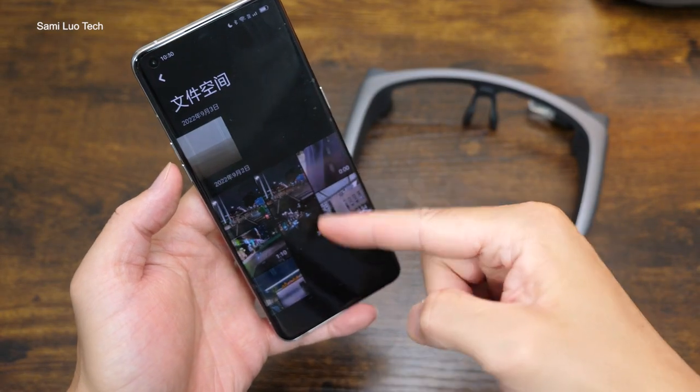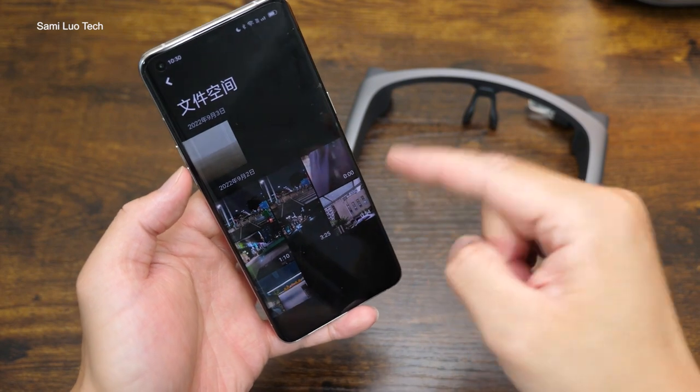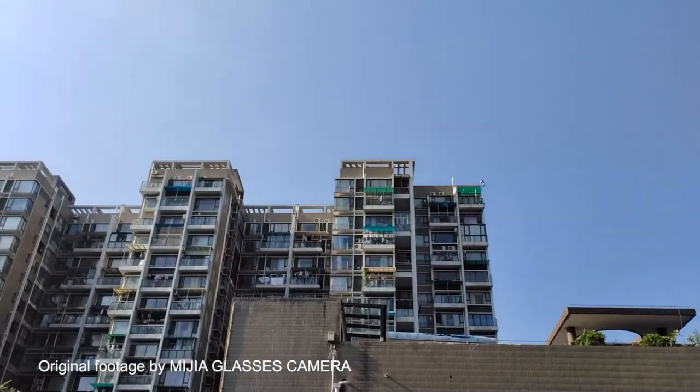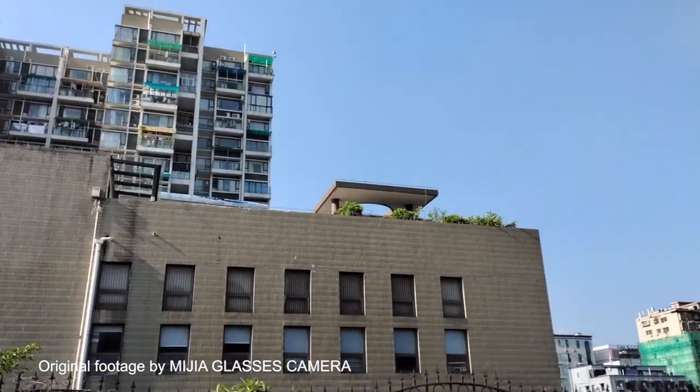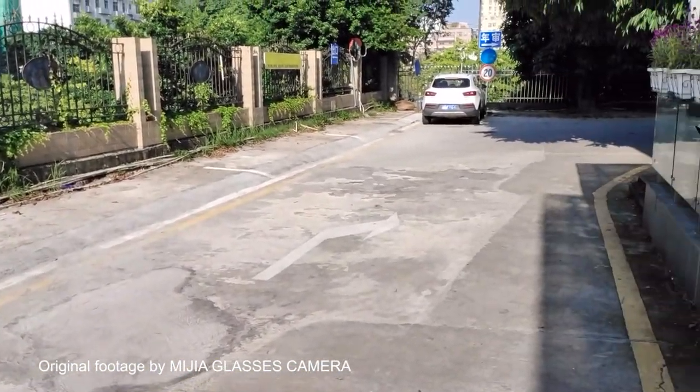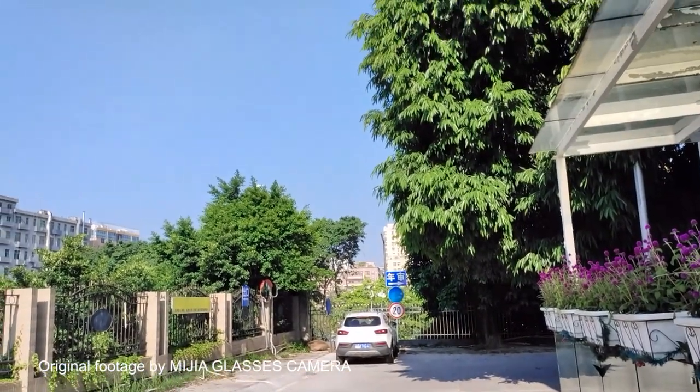I just took it around and shot a few video samples. They are all 1080p 30fps, which is the only resolution supported so far. As for the in-depth review covering usability, pros and cons, and whether you should buy it or not, I will leave that to the next video. Please let me know what I should include in the next video down in the comments. Thanks for watching and please don't forget to subscribe. I'm Samuel, I will see you in the next one.